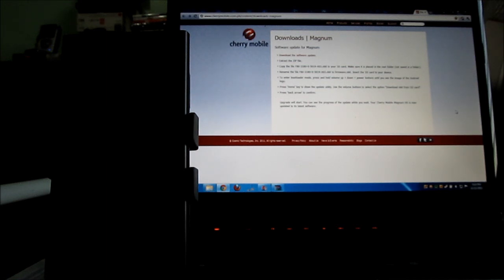We've already loaded the file onto our SD card and now we have to go into bootloader mode. To enter bootloader mode, press and hold volume up, volume down, and power buttons all at the same time.